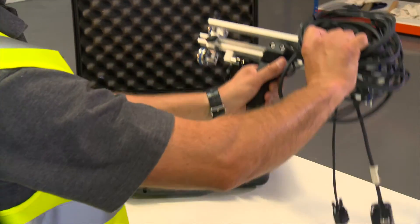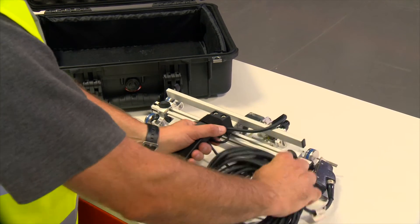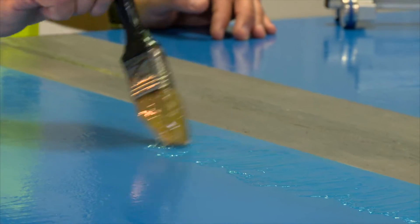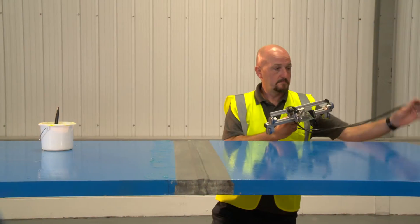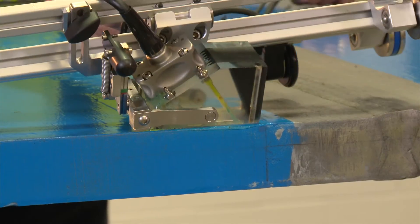This ultrasonic inspection system, known as SWIFT, can be configured to perform both phased array and TOFD inspections. In this example, the unit is fitted with a phased array transducer.